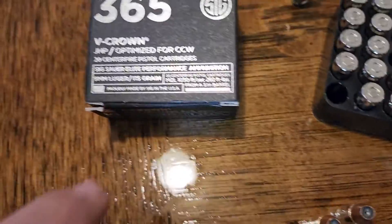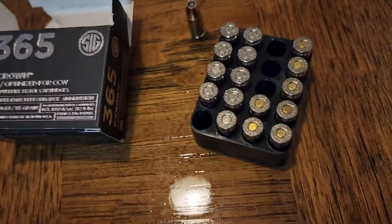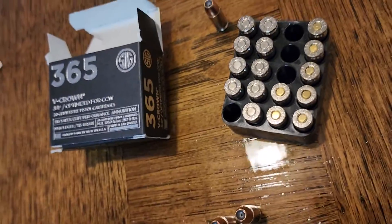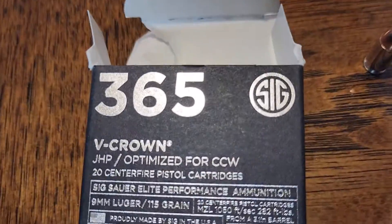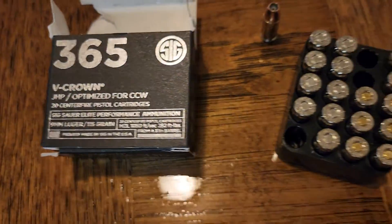Do not buy this stuff. It's a waste of money. If it jams up your gun, don't use it — it's not safe. You could get killed in a self-defense situation. That's my take on this ammo. Sig does not take care of their customers.